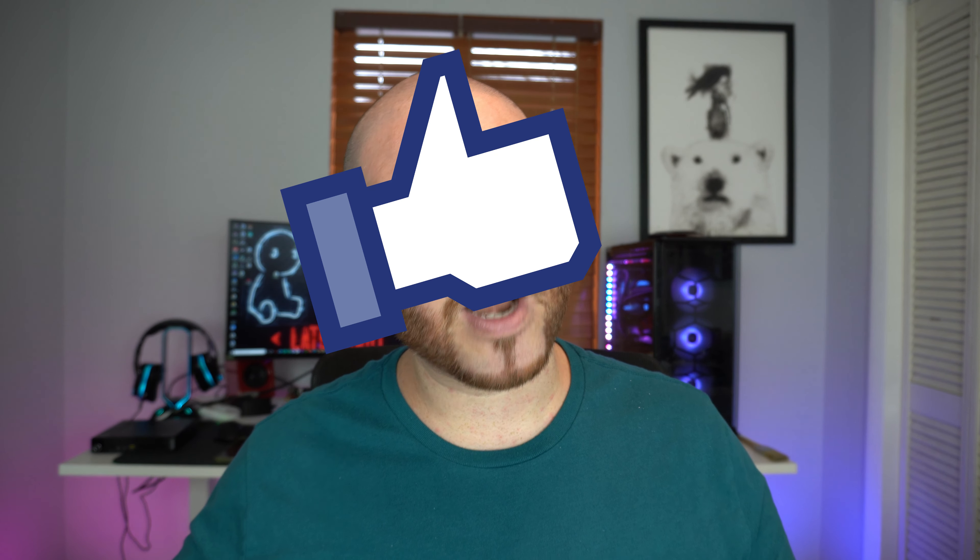If you're interested in this product, I'll leave the link to the Kickstarter project and website down below. If you're new around here, feel free to hit that like and subscribe button if you enjoyed this video. And if you're a returning subscriber, thank you so much — it means the world to me. Remember everyone, be kind to one another.